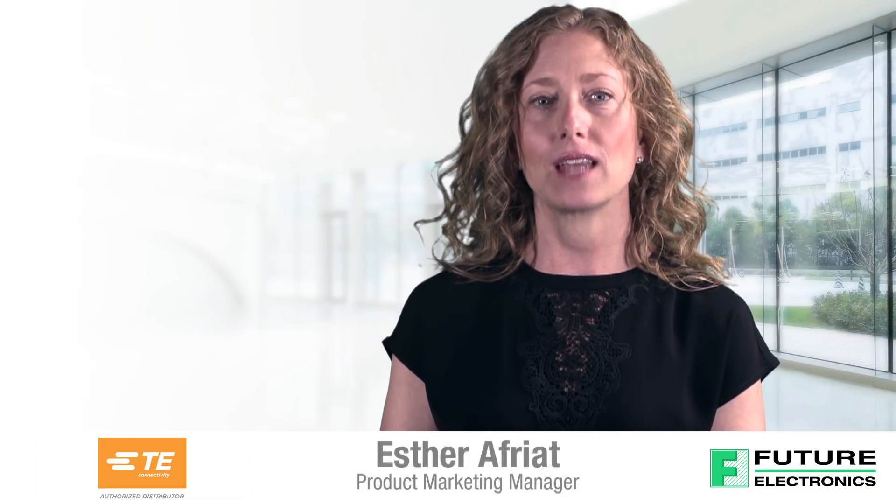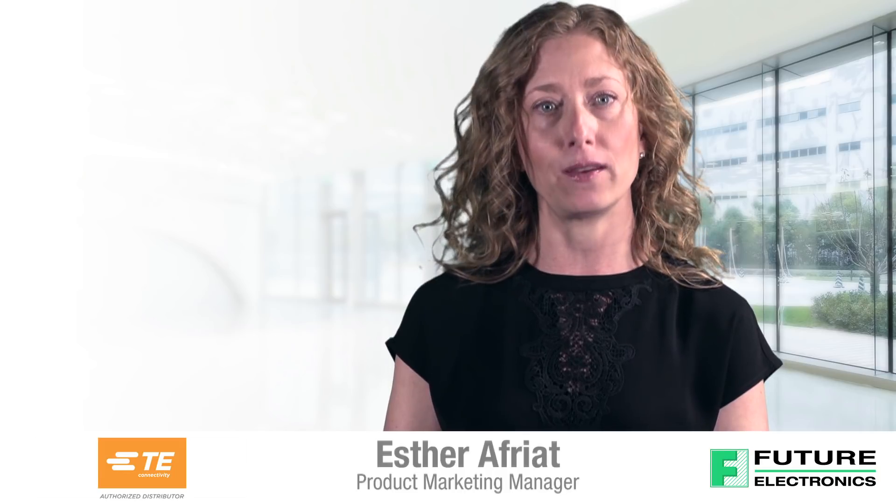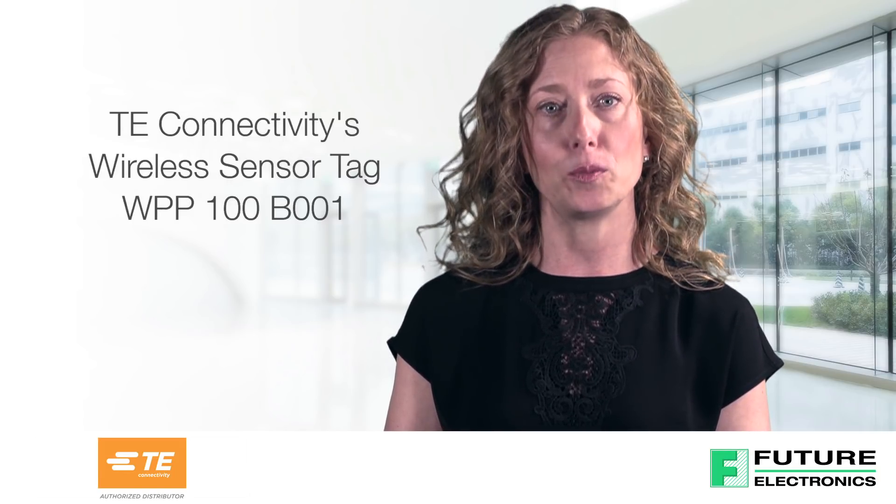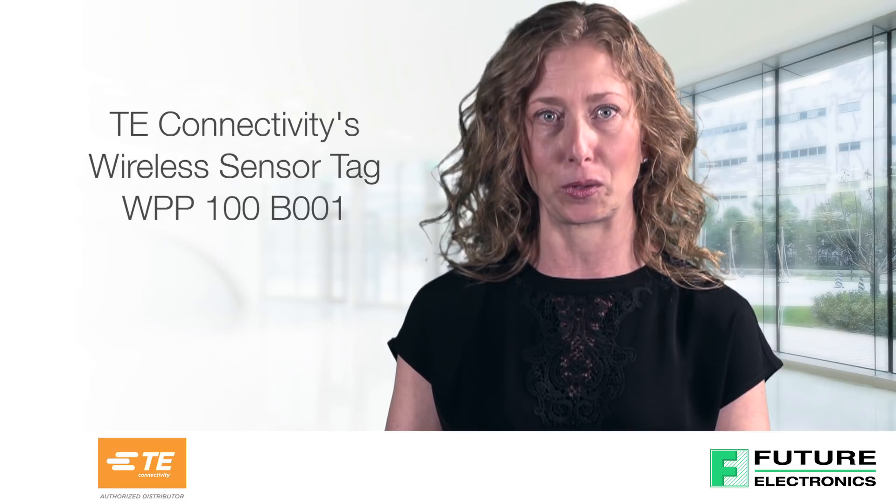Hello, I'm Esther Afria from Future Electronics. Today I'll be discussing the features and benefits of TE Connectivity's wireless sensor tag, WPP100B001.